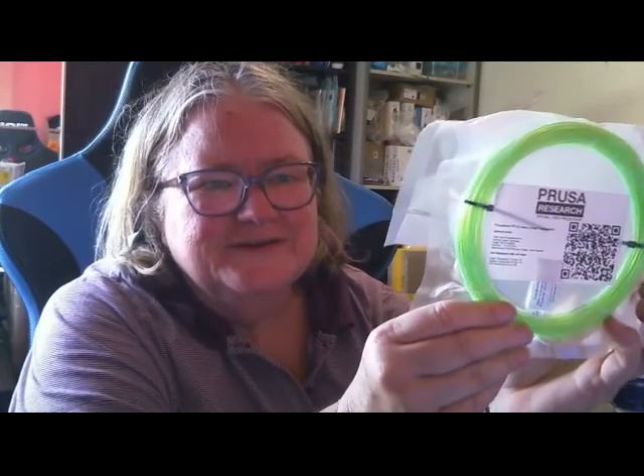Wow, this is the CP-HG100 Neon Pink Transparent from Filamentu. That is fantastic, that is awesome. Fantastic colours this month!